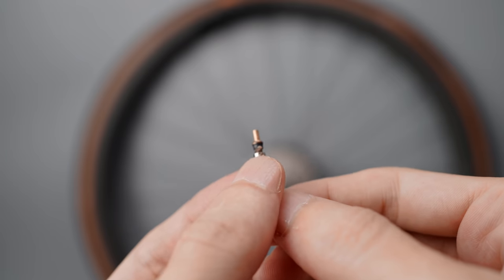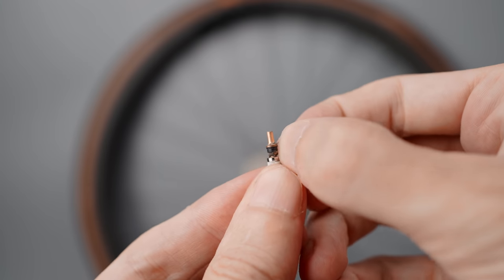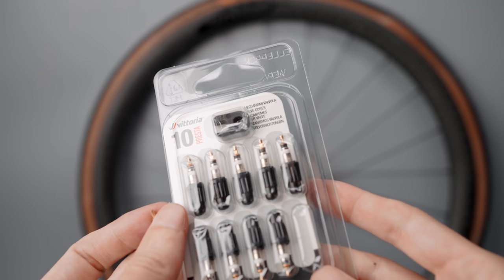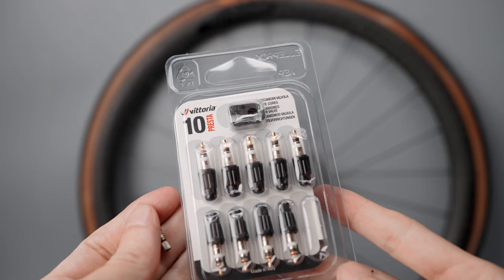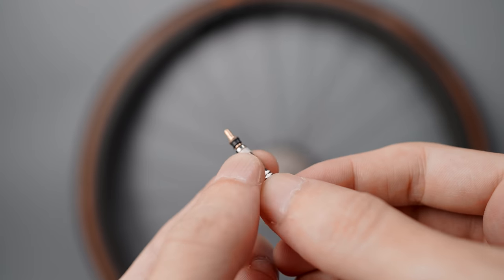Another thing to keep an eye on is the tubeless valve — specifically the valve core. This can get pretty gunked up with dry sealant, so check that from time to time. Usually it's really simple to peel off the dry sealant, but replacement valve cores are really cheap, so if the core feels sticky I'll just put a new one in when I swap tires.